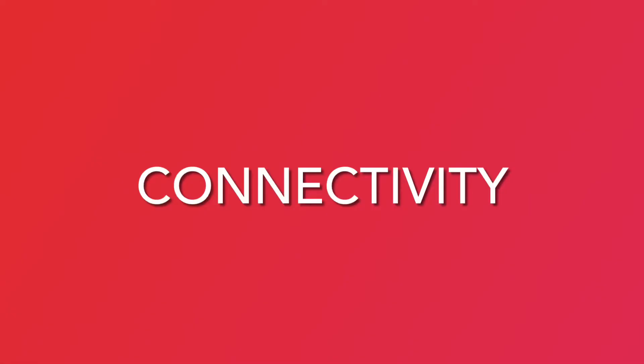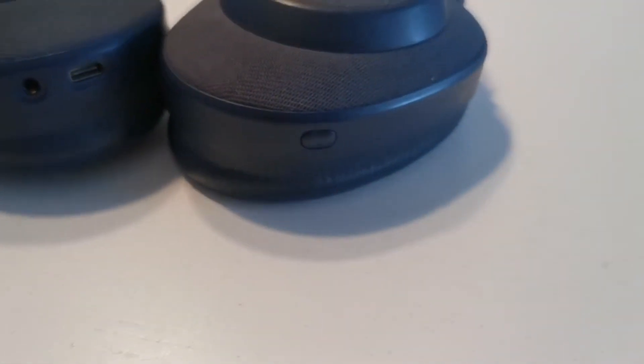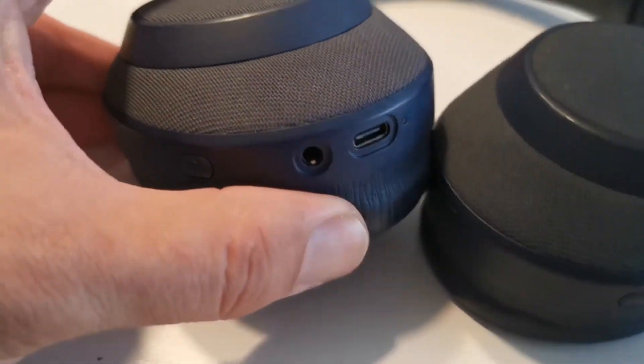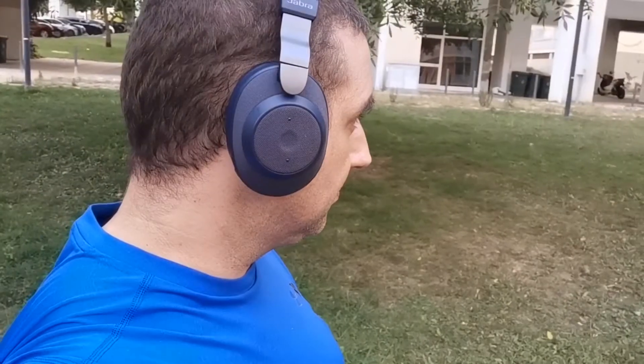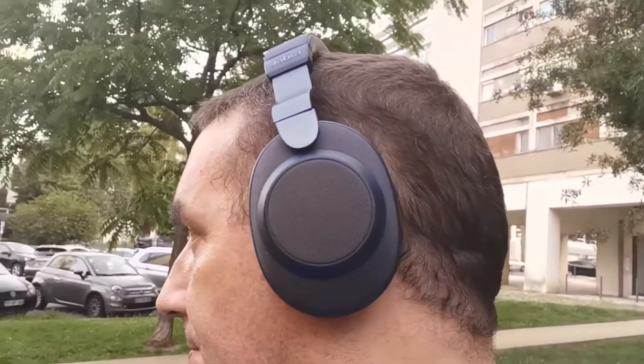Wireless performance is top-notch. Bluetooth 5.0 provides up to 15 meters of cord-free listening. My connection held up well after chasing my dog outside the apartment and down a flight of stairs. More impressive was Jabra's multipoint technology, which connects the headphones with up to 8 devices simultaneously. I only paired two — my smartphone and my tablet — enjoying Spotify on my phone while controlling playback on my laptop keyboard.